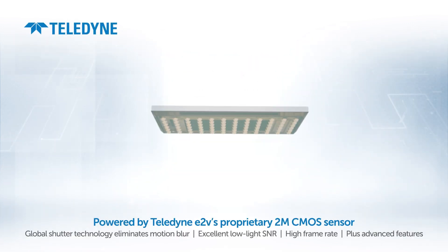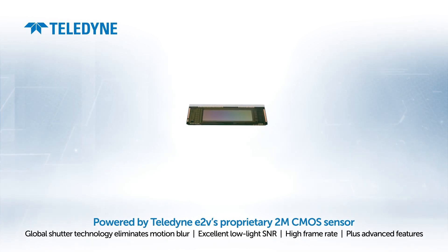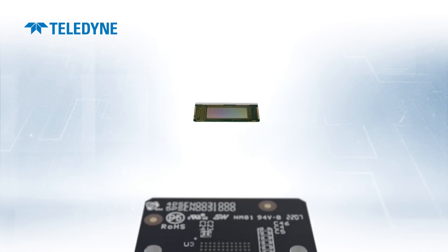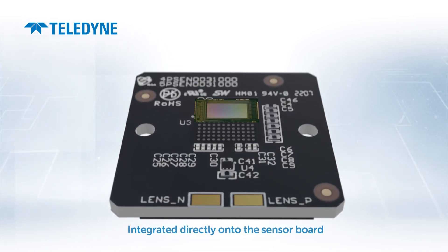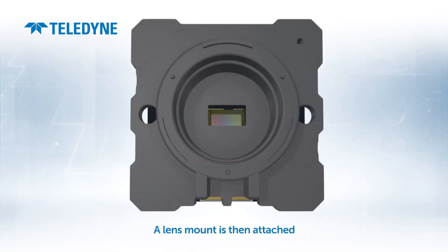It all starts with our proprietary state-of-the-art 2 megapixel image sensor. To save your design time, we integrate the sensor directly onto a dedicated sensor board, then a robust mechanical lens mount is attached.